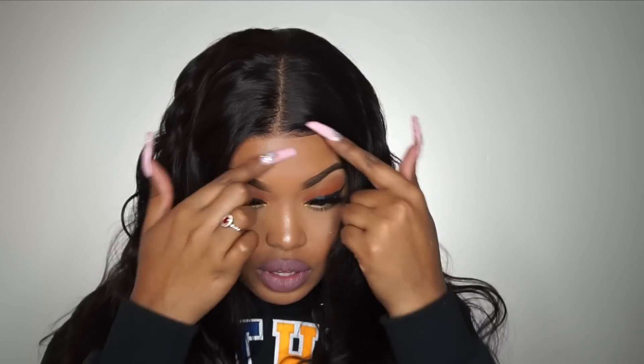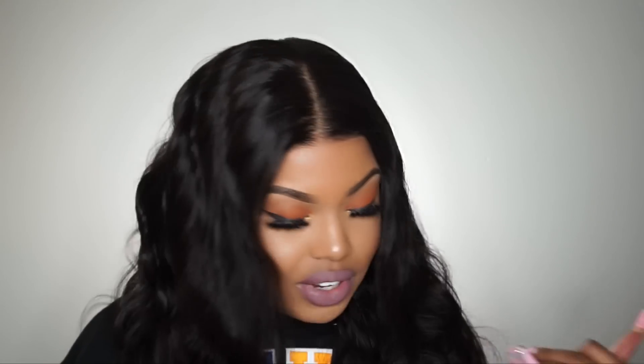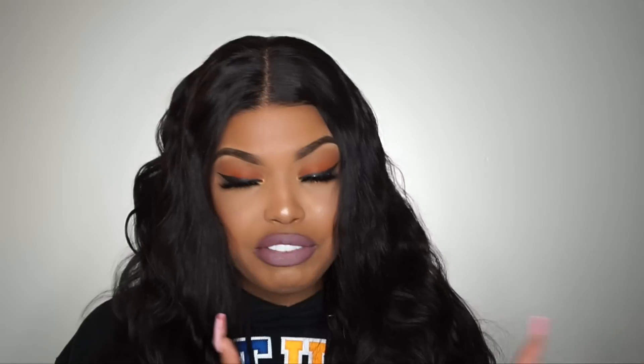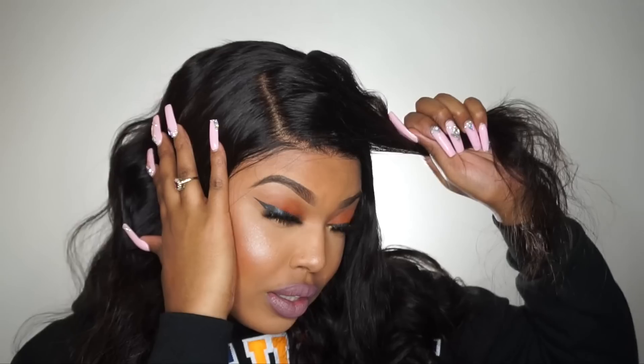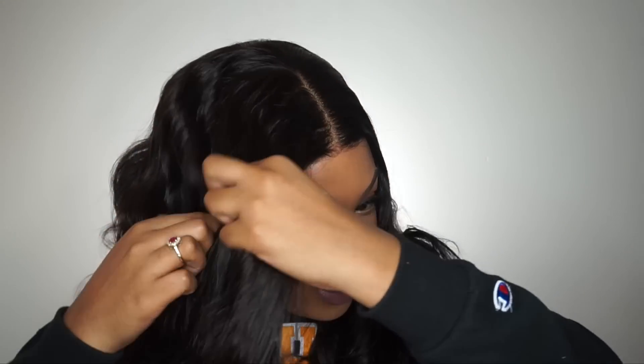Alright so this is what the wig looks like now that I went ahead and cut off all that extra lace from around there. It does fit perfectly and I really love how they added this new fake scalp to the wig, because I literally don't have to add any concealer or any foundation to this. Usually for my partings I always have to add foundation powder because I don't ever bleach my knots. So this is really cool — it literally looks like the knots came bleached.